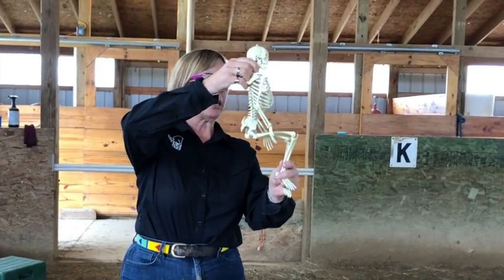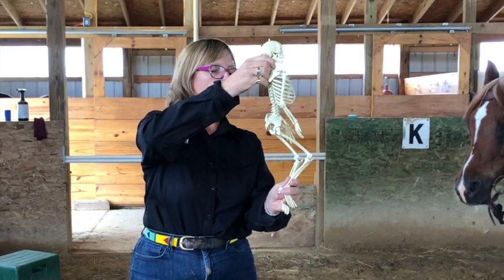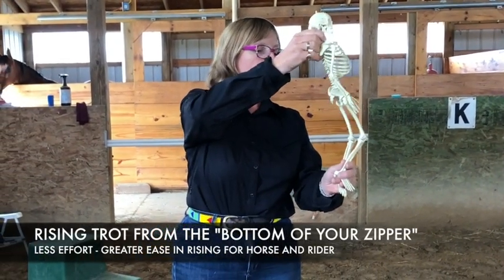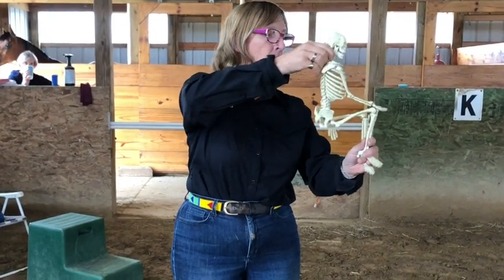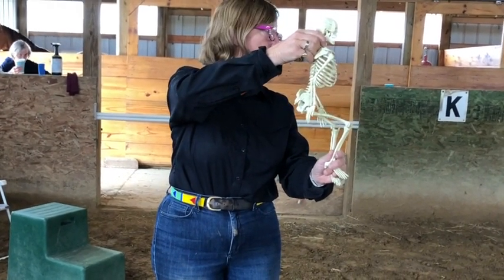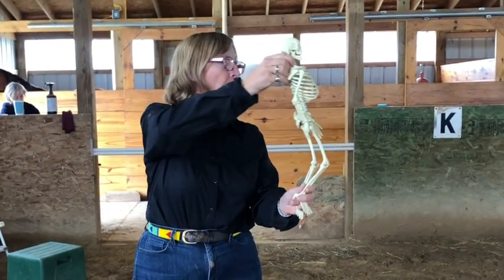So instead of sitting in a hole, we're going to bring the saddle level and we put you here. Now you can rise the trot easier. We don't have your leg totally underneath you yet — it's still a little ahead, so we have a little bit of this. We went from here to here, but the foot is still a bit in front. Don't worry about it just yet. But as we bring the leg back, it gets really easy to rise the trot.